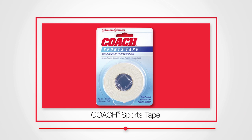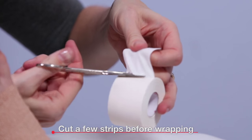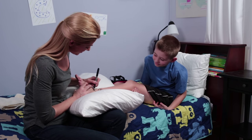And when you want more support, use tape like the Johnson & Johnson Coach Sports Tape. To help make things easier, cut a few strips of tape before you begin wrapping the bandage. Also, I love to personalize my son's bandages to help cheer him up.